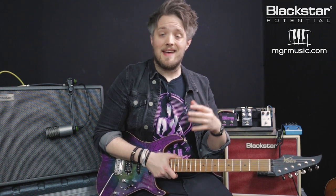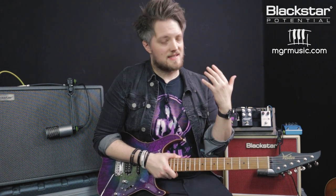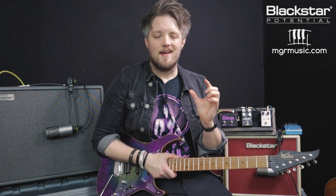Many guitar players both in the studio and on stage will pair their amp with boost and drive pedals. This is to get different textures, different levels of boost, different levels of gain, and also to push the preamp a little bit harder on your amplifier. This is something that is typically favoured by guitar players that use tube amps because having a boost in front of the amp will hit that preamp a bit harder and bring the amp a little bit closer to saturation.